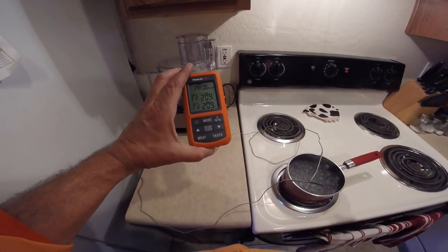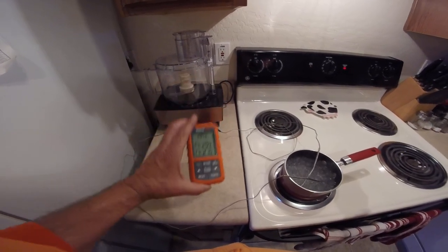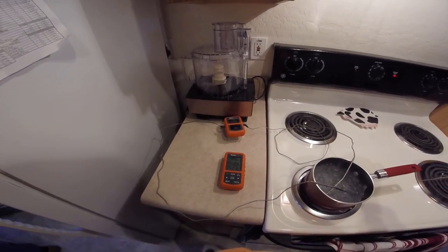Uh-oh. That's a couple off. There it goes — 210. Seems like they're off about 3 degrees.